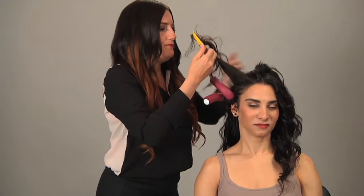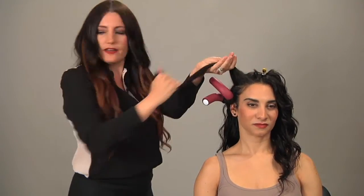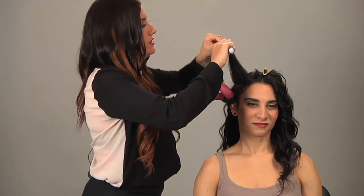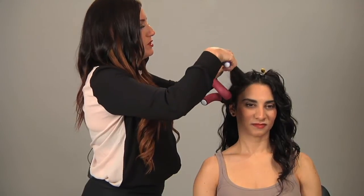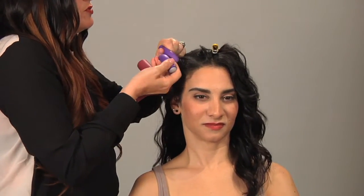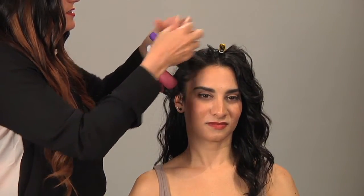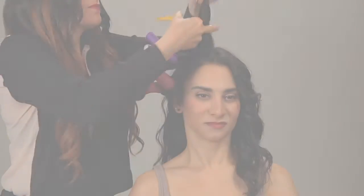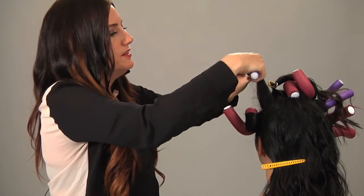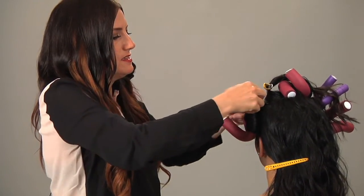Now we're going to move up to the next section. Again, if the hair is a little bit more wet, you're going to get a stronger hold to the curl. If you mist it down or apply it onto dry hair like we're doing here, you're going to get less strength in the curl. You can use a heating tool like a blow dryer or a hood dryer to really help the curl. Wrapping halfway, tucking those ends up and under, and rolling down, then twisting the roller.